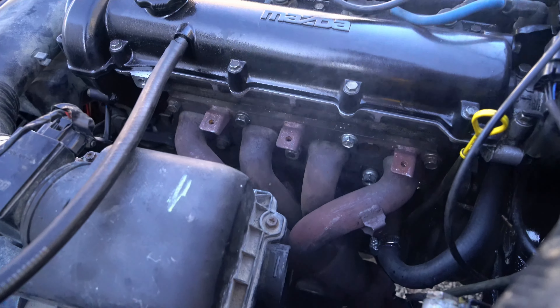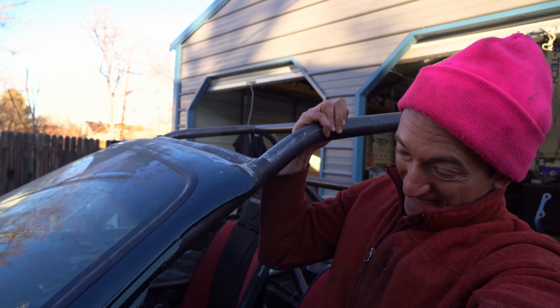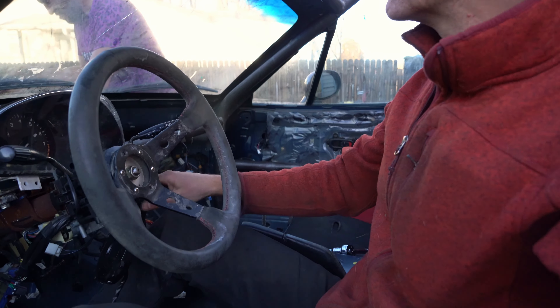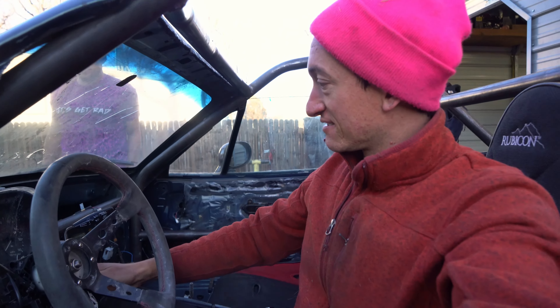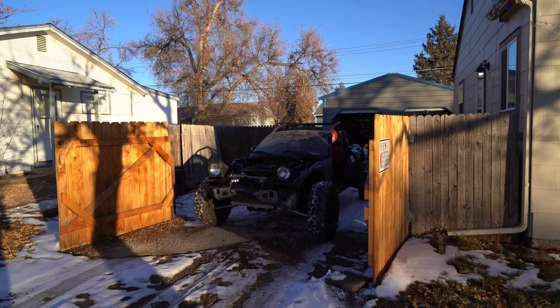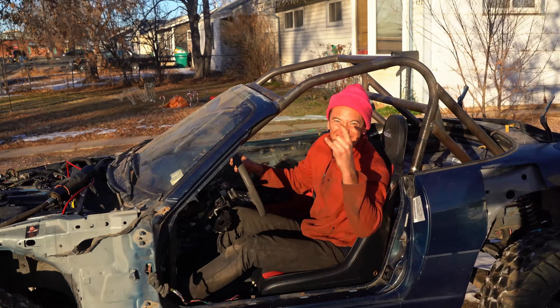Got some steam coming off all the oil. We forgot to tighten our wheel — we should probably do that. Take two. Here we go. The steering wheel is tightened and maybe the idle is fixed. Can we make it around the block? We're moving!